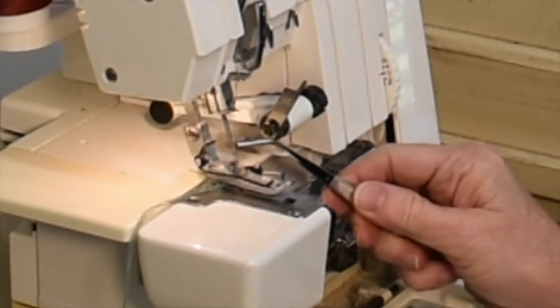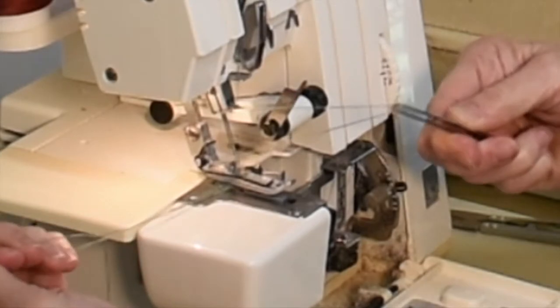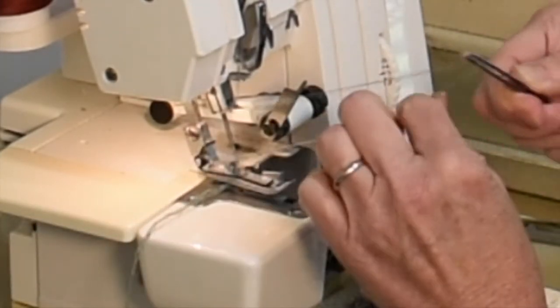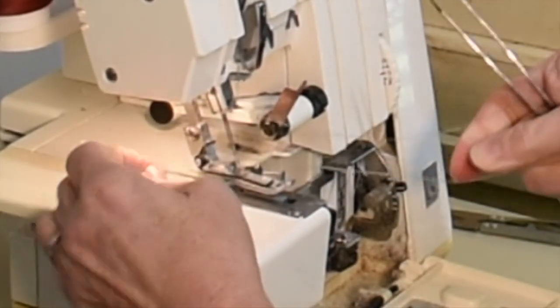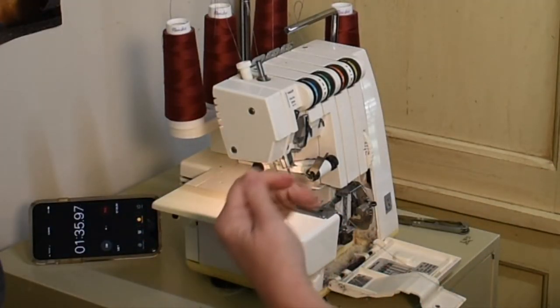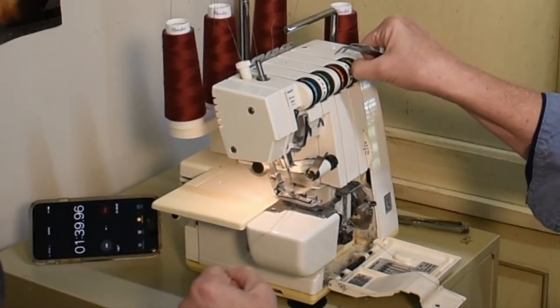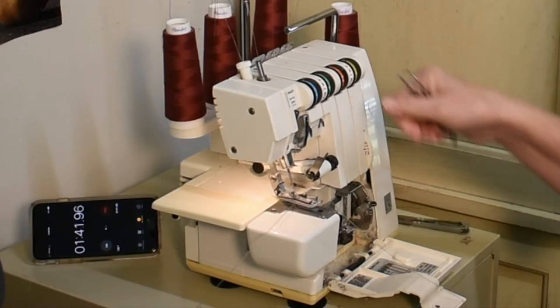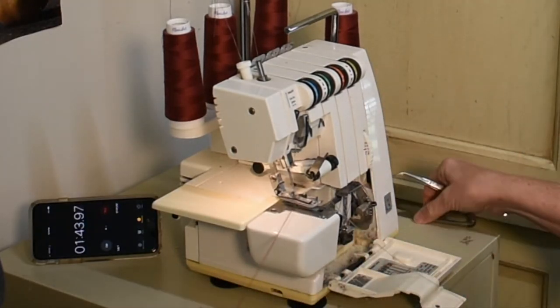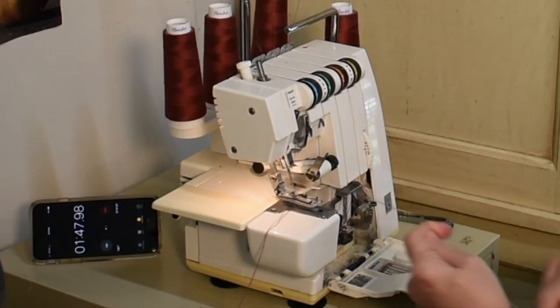Take both needle threads, hold your chain, and gently pull them out of your thread chain. Take your looper threads and pull them through your machine. If they get stuck on your tension discs, gently separate them with your finger while you're pulling and they'll pop right through. Do the same with your needle threads.